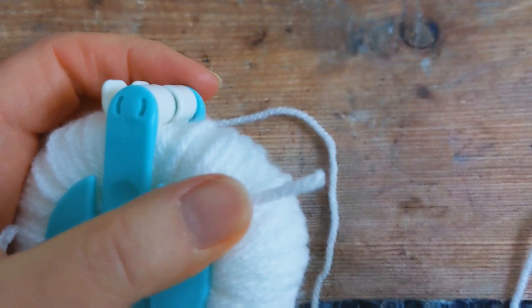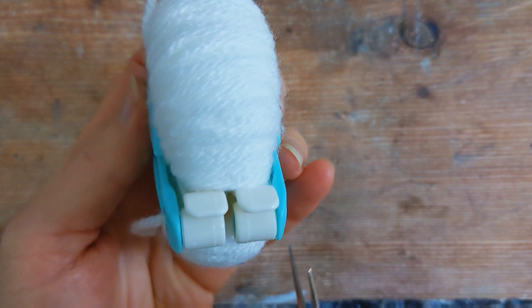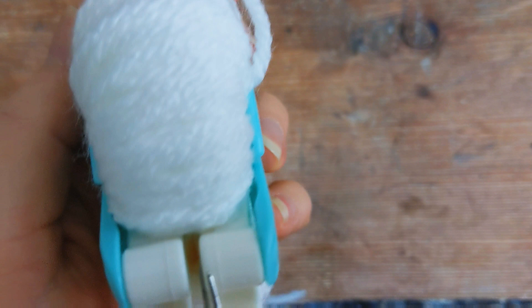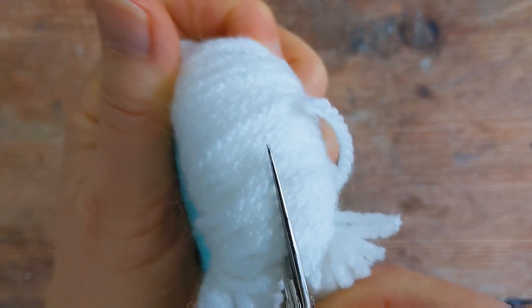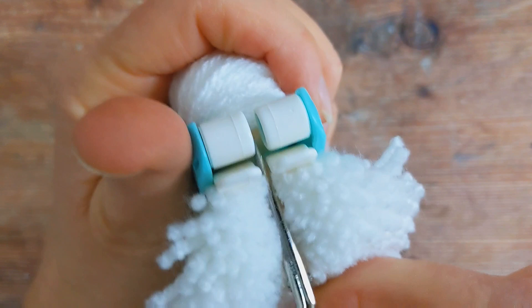Then grab your scissors and at one end — any end, it doesn't matter — you're going to begin cutting your yarn down the middle. Put your scissors in here and begin cutting. Once you've cut one end, do the same on the other side.